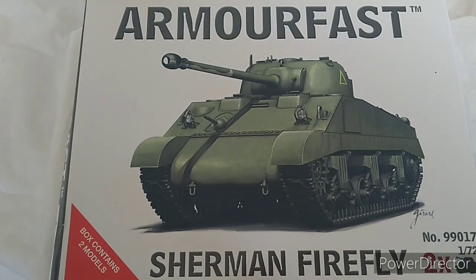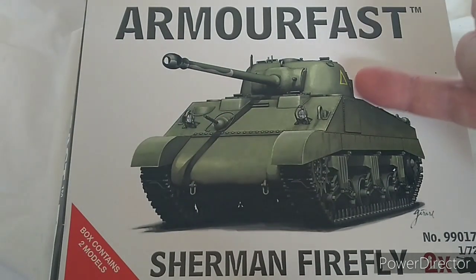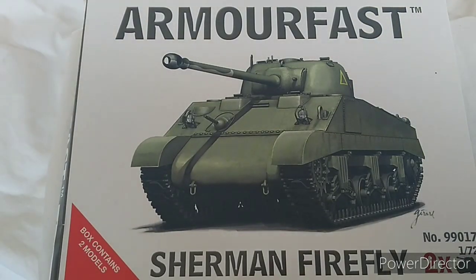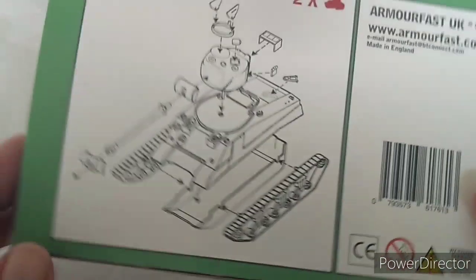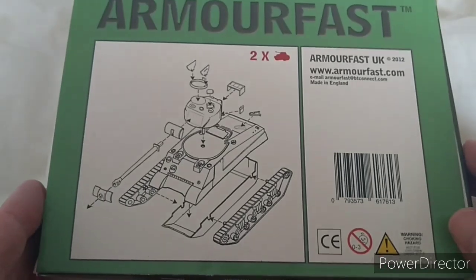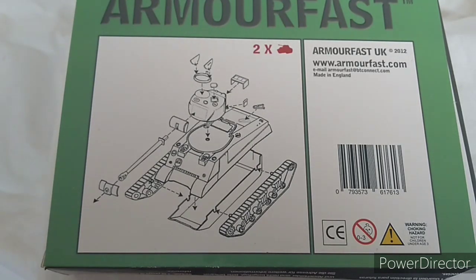The model itself doesn't come with the hull machine gun, and it does not come with decals or markings of any sort, which is unfortunate. The back of the box has the standard Armorfast exploded diagram — all of about 15 pieces. At a glance it takes about six or seven minutes to put together, very straightforward.